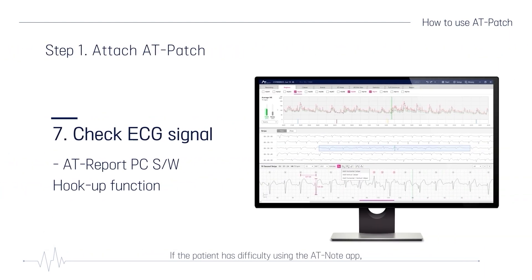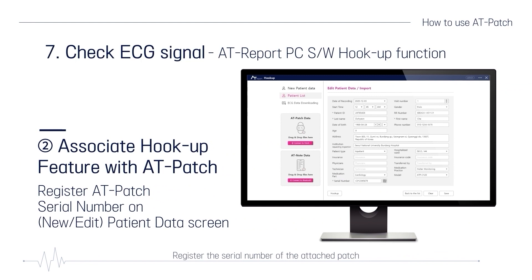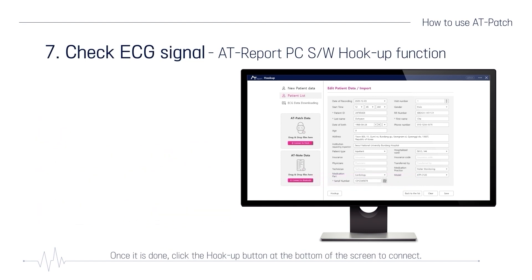If the patient has difficulty using the AT-Note app, use the hookup function of the AT-Report software installed on the PC of a hospital or an affiliated analysis institute. To receive the ECG signals from the patch attached to the patient's chest, connect a Bluetooth dongle to the PC with AT-Report software. Register the serial number of the attached patch on the new Edit Patient Data screen of the AT-Report software.